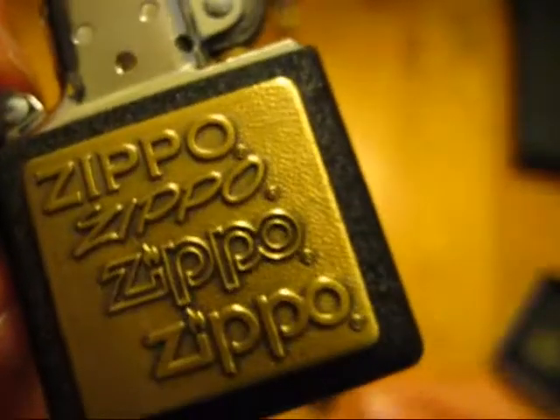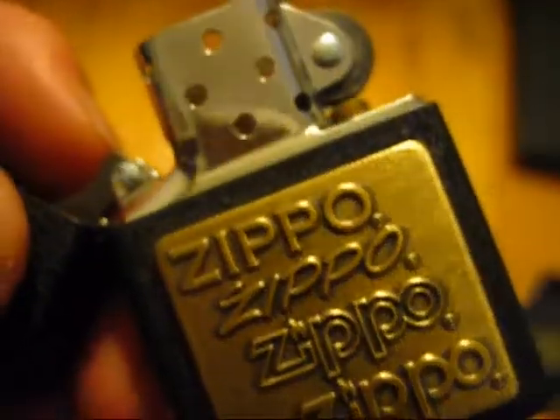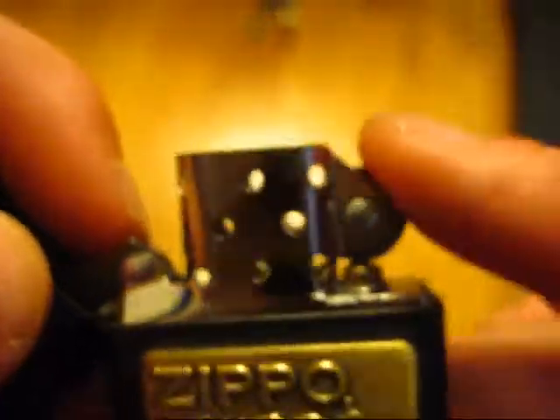Check it out. It's just really weird that it was actually cheaper than the Pewter Emblem one next to it. Anyway, new Zippo — surprise! That's it. Thanks for watching, and adios.